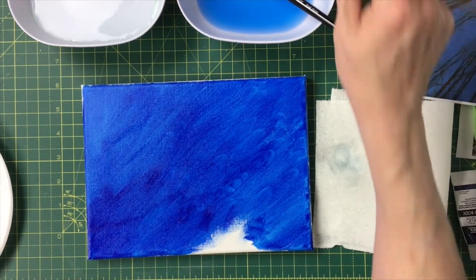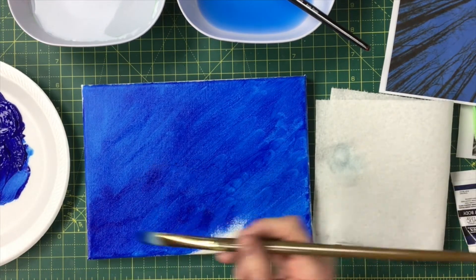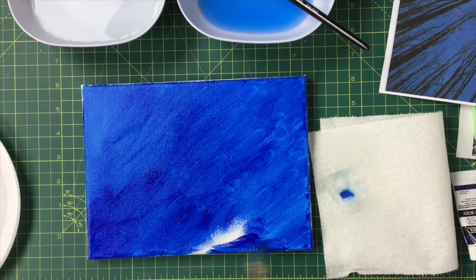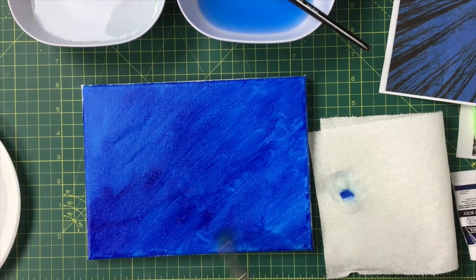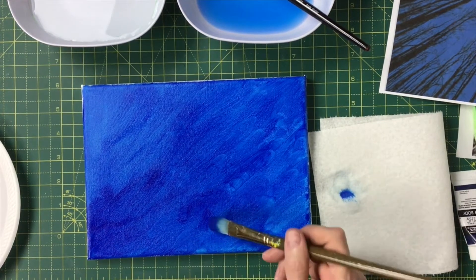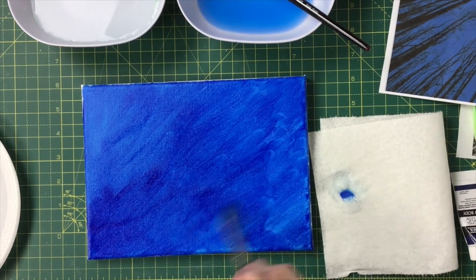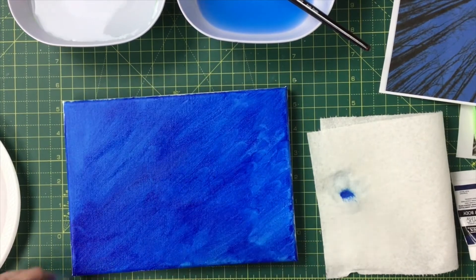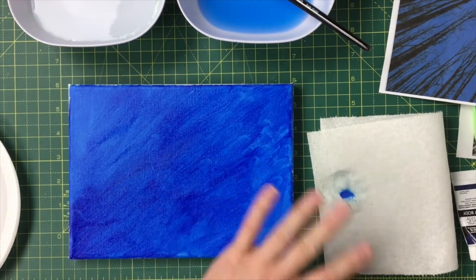Every once in a while you'll need to go back and get a little bit of water — notice the water only goes partway up my brush, and I'll dab a little off because I don't want to water it down too much, but I do want it to flow. If your brush is picking up paint and dragging it, that means the paint that's already there is starting to dry. I'm going to go ahead and paint the sides as well, then put on my second coat for a nice smooth color.